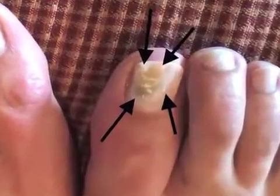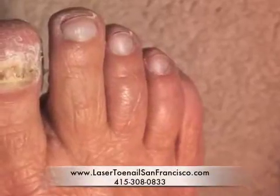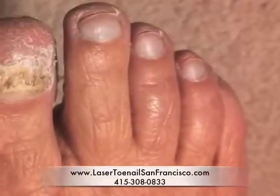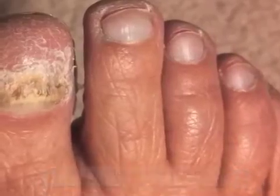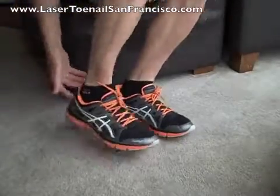All of these areas of discoloration in the big toenails are actually areas where the keratin in the toenail has been damaged from the toenail fungus infection. This is preventable.